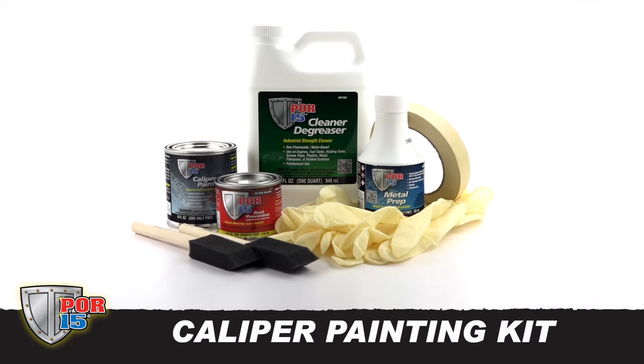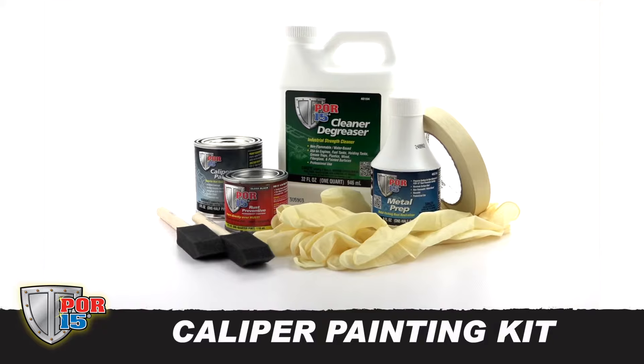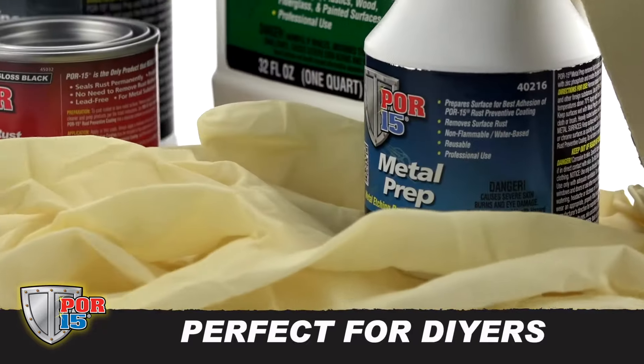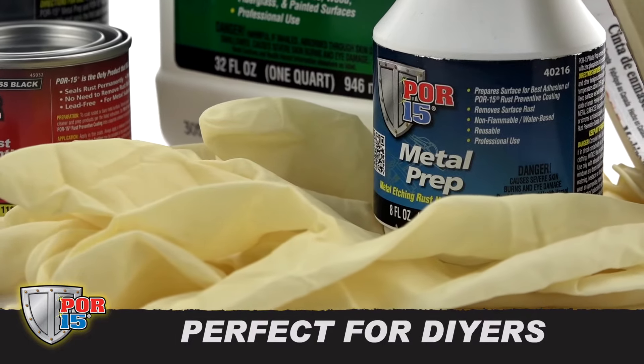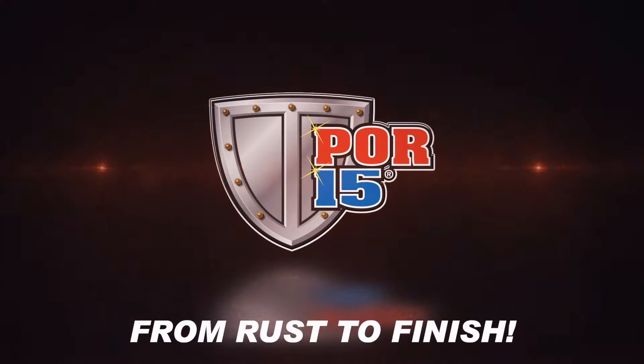This product is also available in the POR15 Caliper Painting Kit, which contains all of the proper preparation products and accessories for painting calipers. It's great for do-it-yourselfers and first-time users. POR15 — follow the leader from rust to finish.